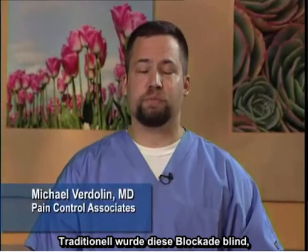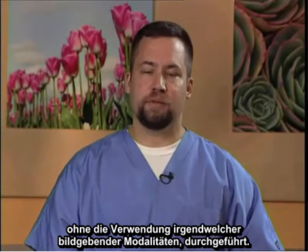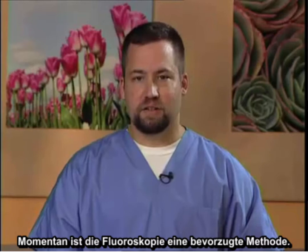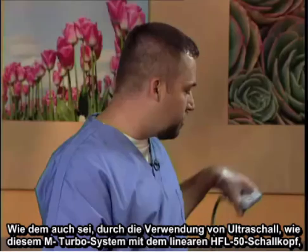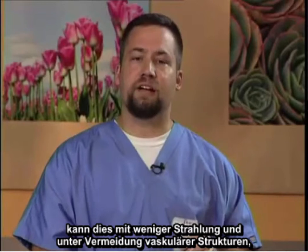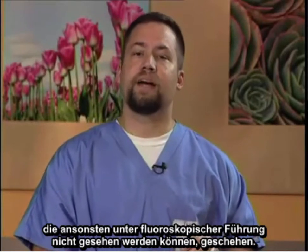Today, I'm going to demonstrate the stellate ganglion block performed under ultrasound guidance. Traditionally, this block was performed blindly without the use of any imaging modality. Currently, fluoroscopy is a preferred method. However, utilizing ultrasound — such as this M-turbo system utilizing the HFL50 linear probe — this can be done with less radiation and avoidance of vascular structures that might not otherwise be seen under fluoroscopic guidance.